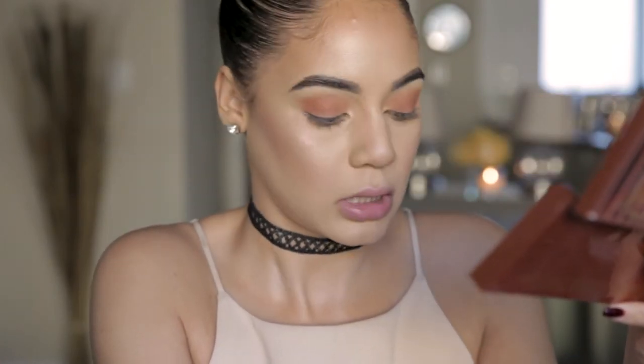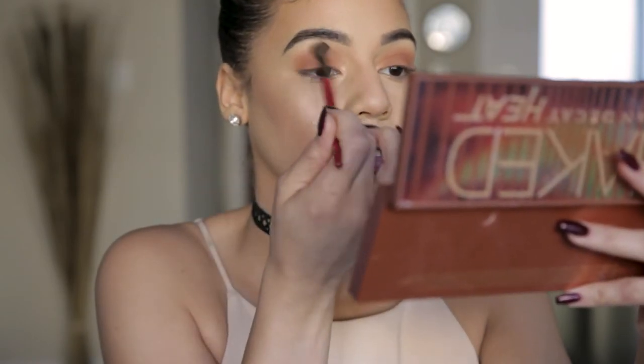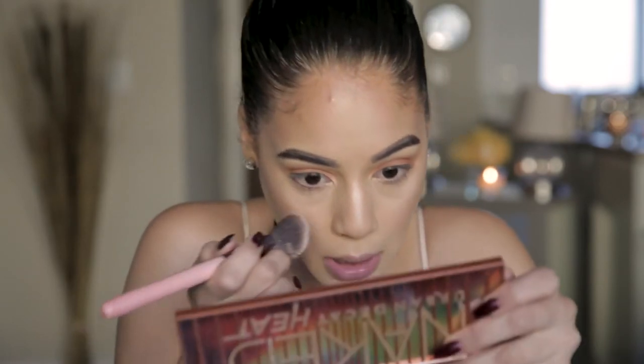I'm going to make sure it's really blended by taking a clean fluffy brush and just blending the edges. Before we get to those darker colors, I want to put some translucent powder under our eye in case we have fallout — it'll be easier to sweep away. Even if it covers our highlight a little bit, we can always add more later.